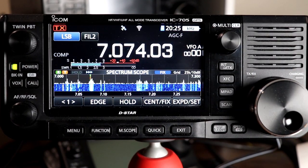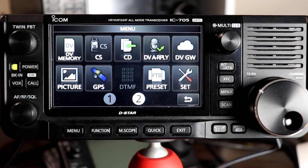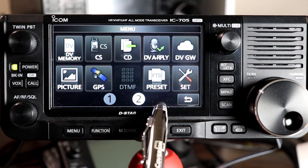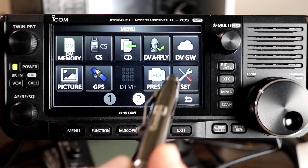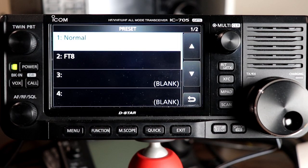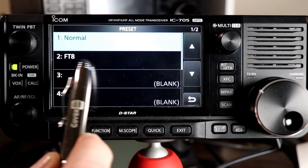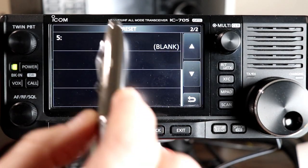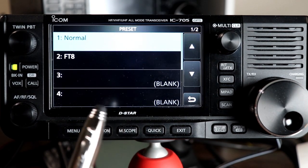Let's take a look at the preset function and preset memories that this new firmware provides. You get to it from the Menu button — it's on the second page of the menu, lower right, labeled Preset, with a little FT8 symbol in the middle. This is the way it comes with the firmware update; I haven't changed any of these yet. There are two presets preloaded: number one is called Normal, number two is called FT8, and then three and four are blank. On the next page there's a fifth one, for a total of five memories that you can set up for different kinds of setups depending on how you use your radio.